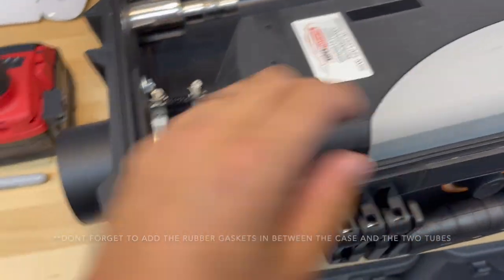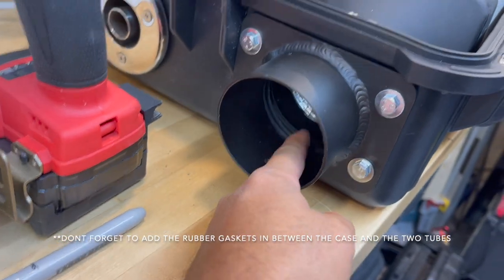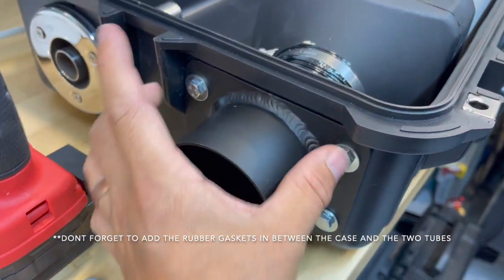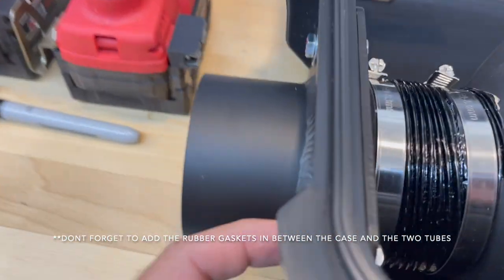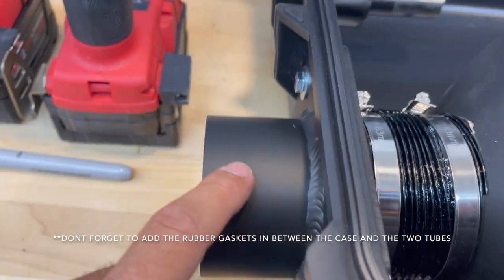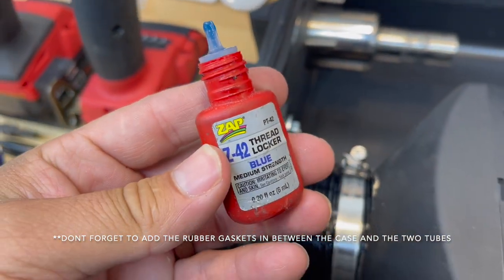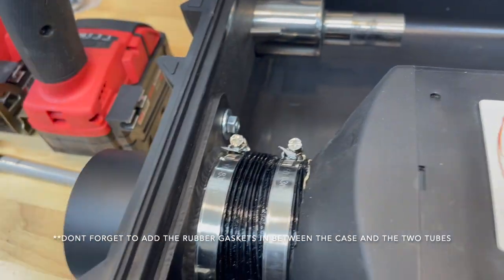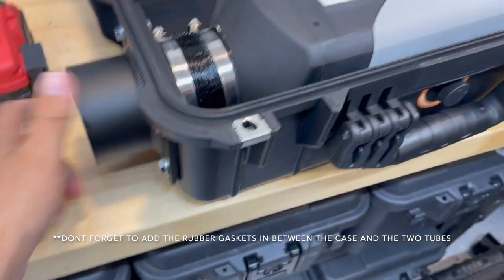Once you've got it in here, go ahead and place the outer heat output tube on. Insert your four bolts - you'll need to supply some washers, but these are the bolts that came with the output tubes. Use some blue medium-strength thread locker on the nuts, get it tightened down, and then everything should feel really solid.